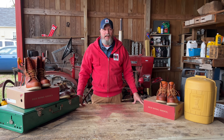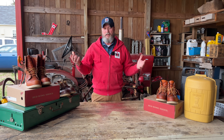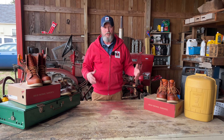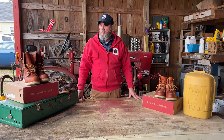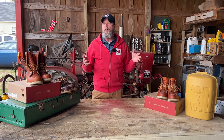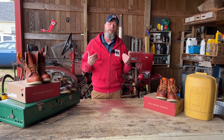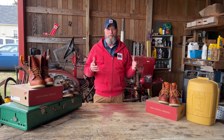I've liked them probably since I was in high school. I've never had a chance to have as many as I have now — these are all collected over the years. I just try to take care of them, and if you do take care of them, they will last you a long time. But today's video, what I want to do is cover what I consider the unsung hero of Red Wing work boots.